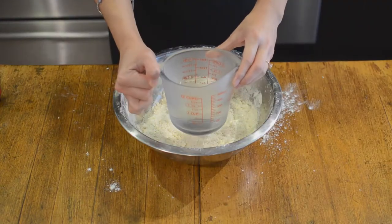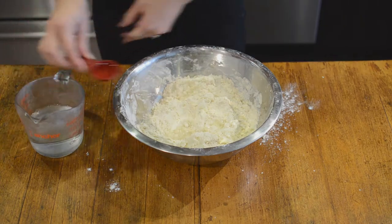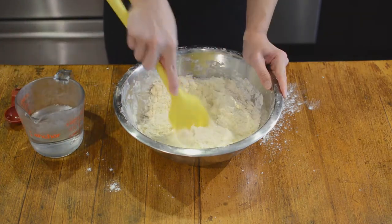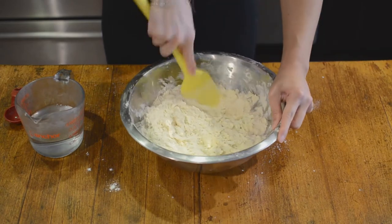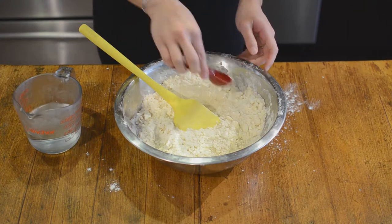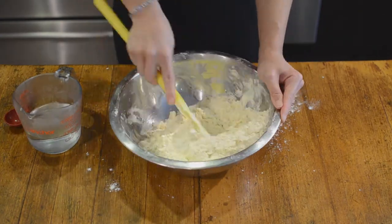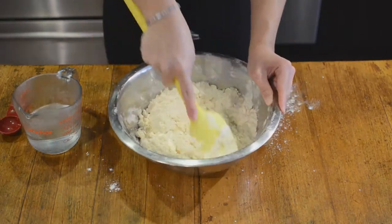And speaking of pockets, once the butter is cut into the flour, add six tablespoons of ice cold water, one tablespoon at a time, and combine until you have a smooth ball of dough. It might seem like one tablespoon of water isn't really making a huge difference, but just keep combining, making sure to keep the dough cold, and eventually it'll happen.